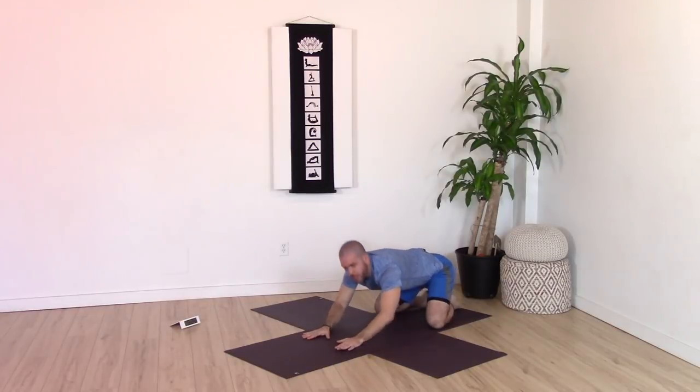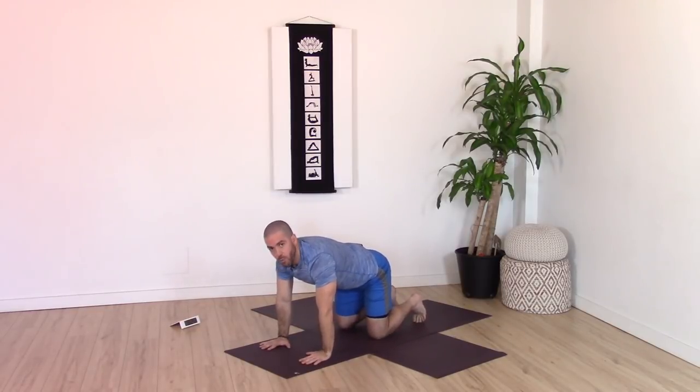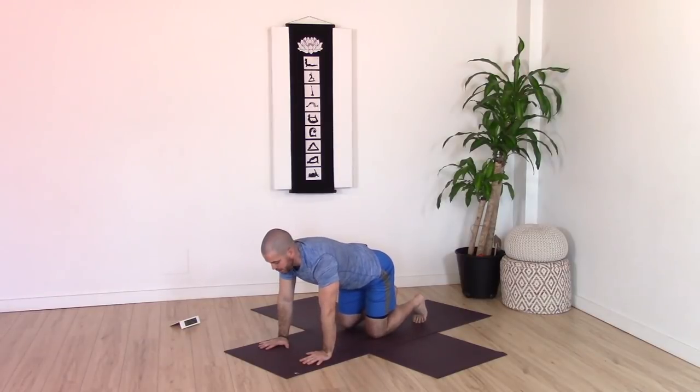On your next inhale, draw yourself forward to your tabletop. Bring the hands towards the front of the mat, fingers spread wide and pointed straight forward. Shoulder over elbow, elbows over wrists, and knees directly under your hips. We're going to start moving through the pelvis by rocking it a few times. Keep the majority of the spine still — on an inhale, lift your tailbone; exhale, drop your tailbone. Move with your own breath, unlocking through the hips. This movement can be difficult because the hips tend to tighten up, so see if you can unlock through the pelvis with this subtle movement.